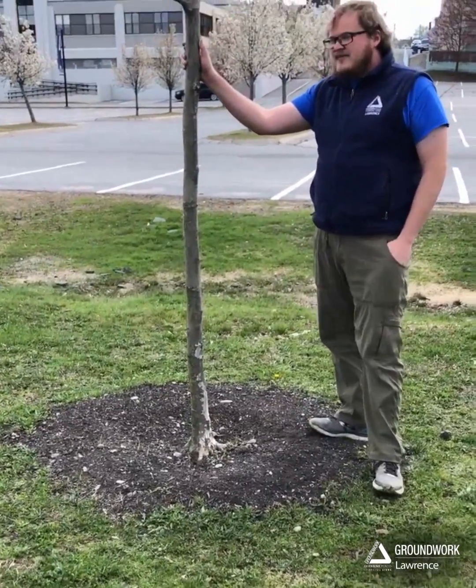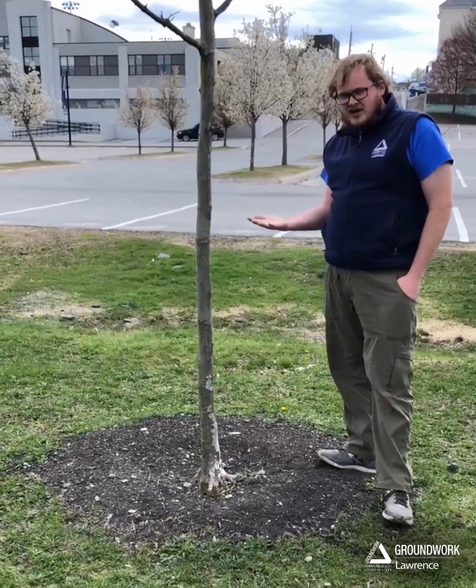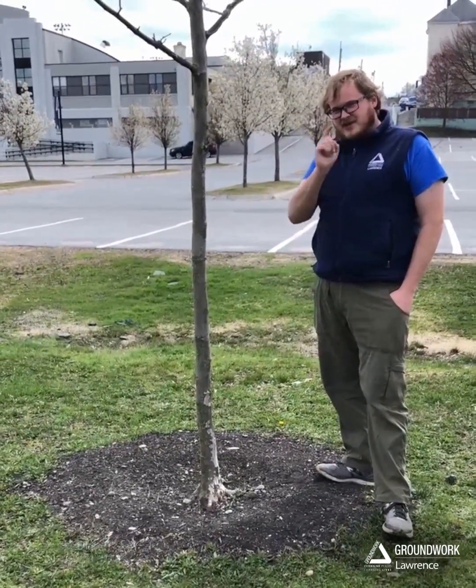And if you're thinking, I've planted a tree and I can't identify this root flare right here — did I plant it wrong? Is the tree a goner? There are some things you can do to mitigate this damage, and we're going to talk about that in another video later.